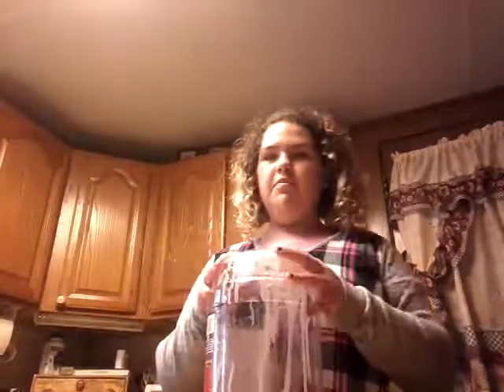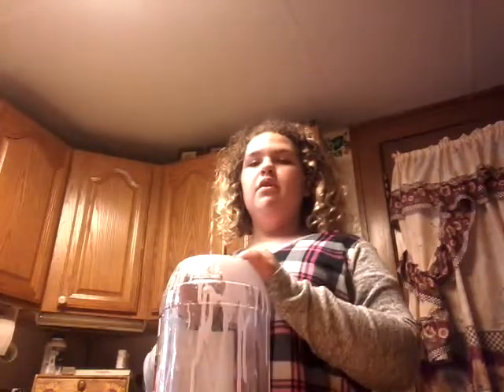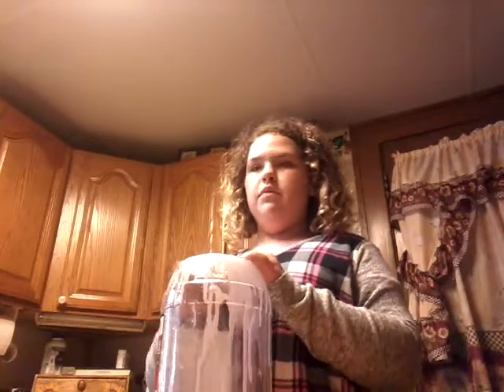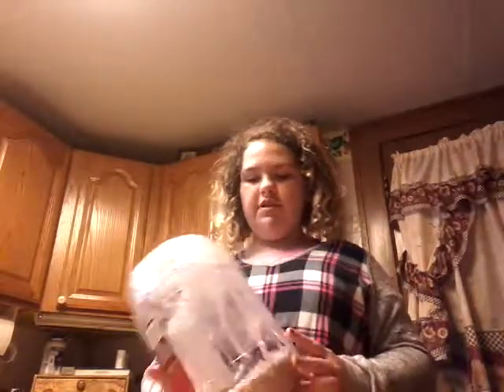Hi guys, this is my first video but many more to come. This channel is going to be mostly about slime, or hacks, or people versus people like challenges and things. But today I'm starting off with something easy — I'm just going to be telling you guys the recipes I used to make this very big foam slime, and where I got all the ingredients.